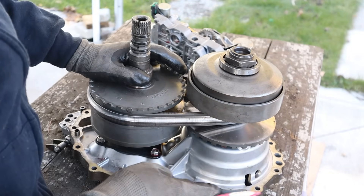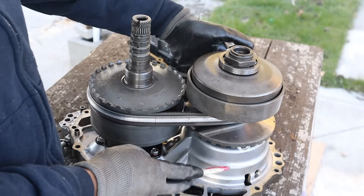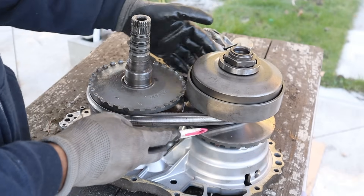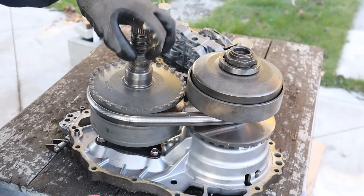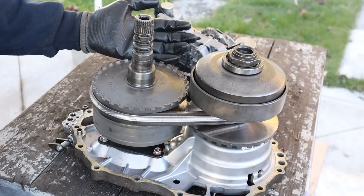So I finally got the variators out of the continuously variable transmission. Taking a look at how it works: power comes in at the bottom, we have that planetary gear set with the clutch setup that determines forward and reverse, then it goes to this primary variator which adjusts the ratios to this belt. This push belt then turns the secondary variator, where we had that free-spinning clutch, which then goes to the final drive and the differential to turn the wheel.